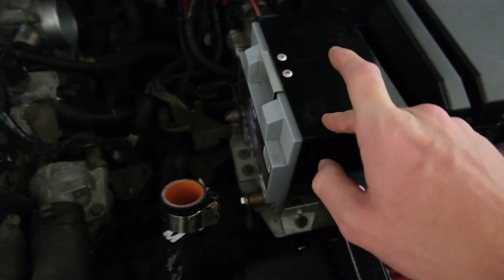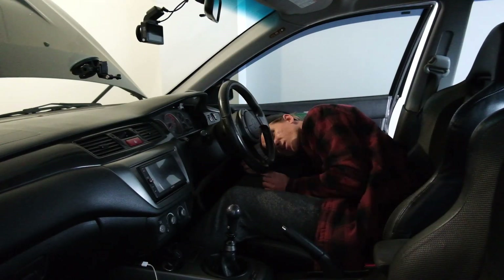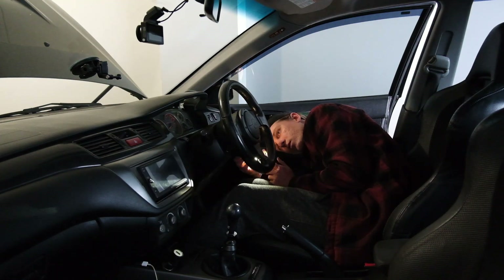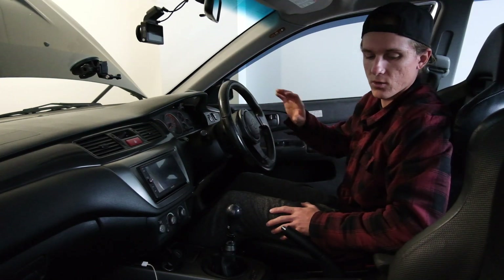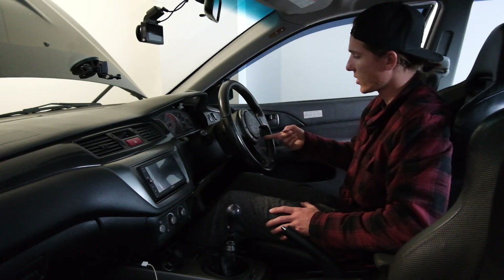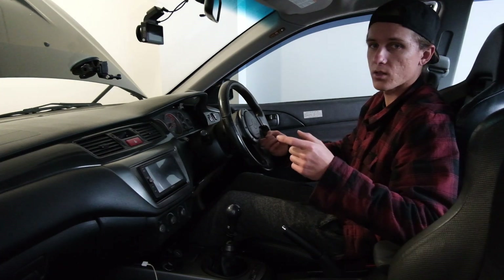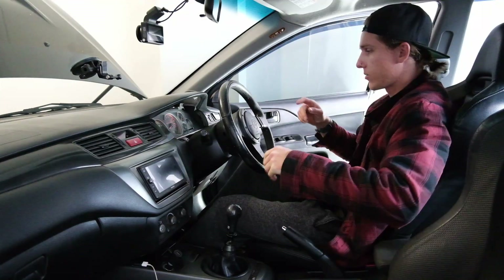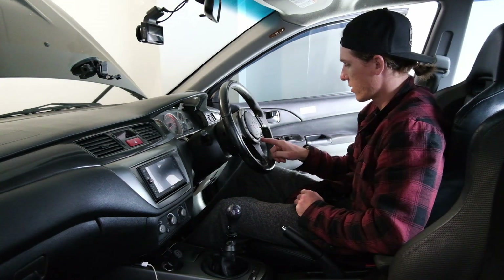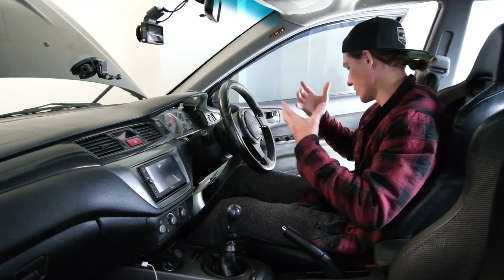First step is to disconnect the battery so the airbag doesn't explode in our faces. Mine has this aftermarket cruise control module which is wired into something. I'm going to have to work that out, but we've got to unplug the airbag — it's a little yellow plug — and disconnect the horn. We've got the airbag disconnected. There's some crazy earth stuff happening for the power for this module, so I'm just going to take the steering wheel off and work that out then.